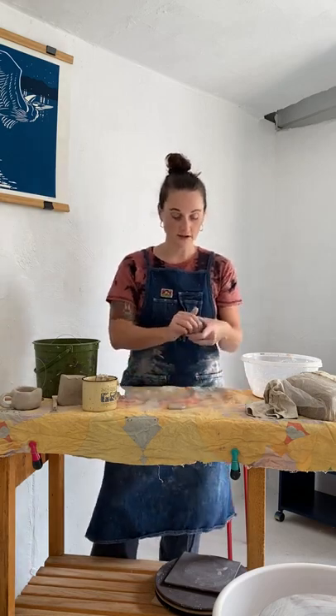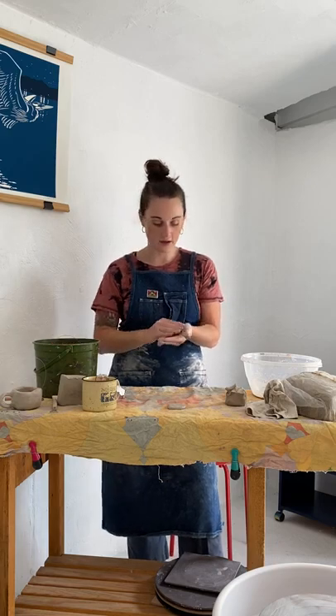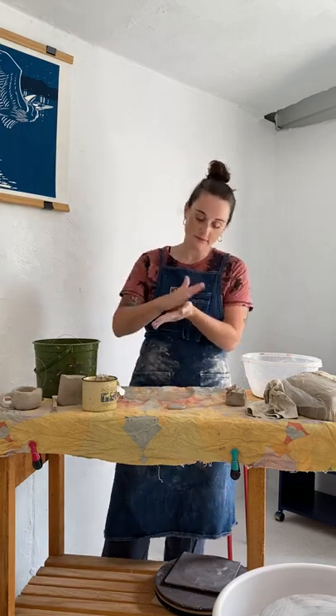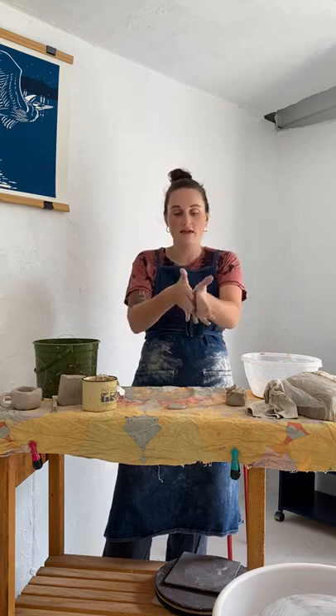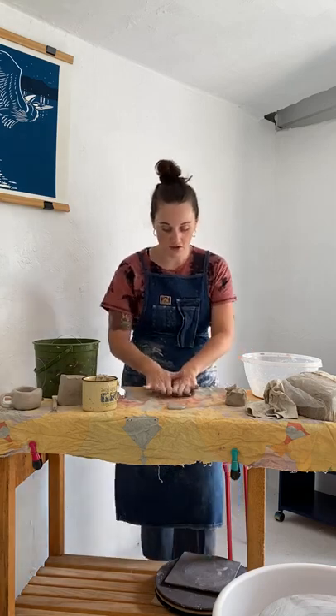Now you've got your base. Going forward you want to take the same amount of clay as what you started with. So again I'll go with gumball size, and I'm just rolling it into a sphere in my palms, doing exactly what I did with the base — rolling it in between my palms. Once I make that perfect sphere with decent pressure, if you feel like you're flattening it out, just squeeze on the opposite sides to get it more rounded.